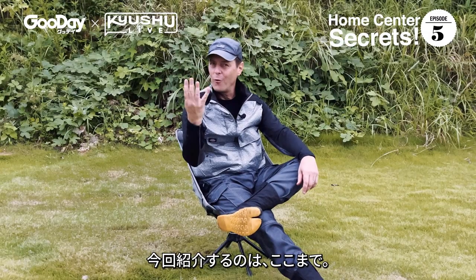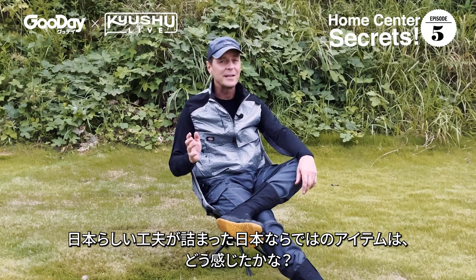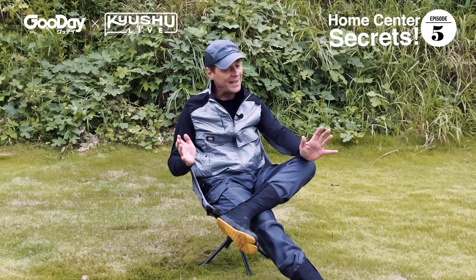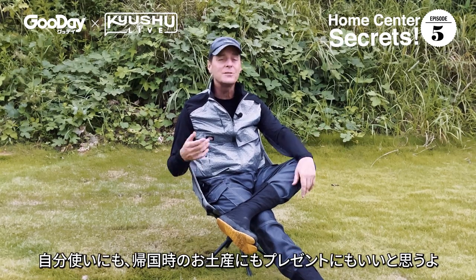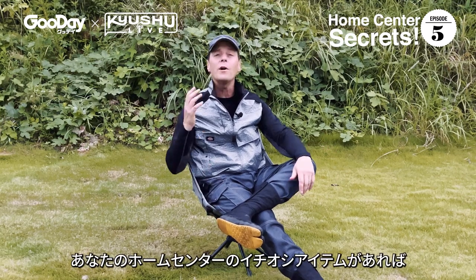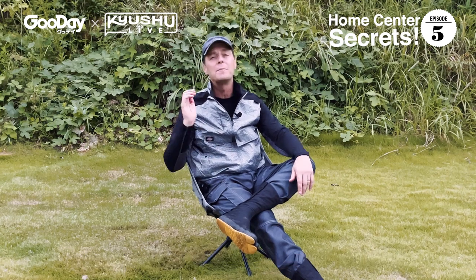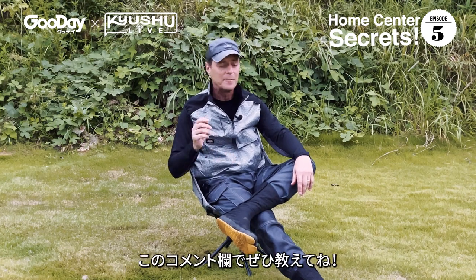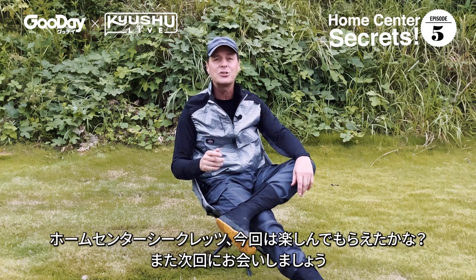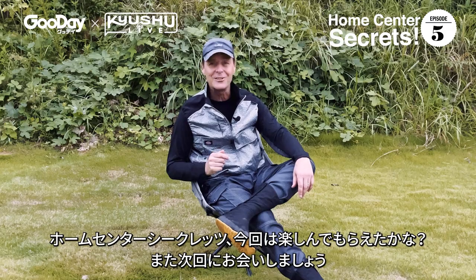There you go — four truly unique Japanese items that you can get at a home center here in Japan. I recommend you use them or give them as a gift or souvenir when you go back home. What were your favorites? What are your favorite items from a Japanese home center? I'd love to know — please let me know in the comments below. Please like the video, subscribe to the channel, and we'll see you next month for more Home Center Secrets.